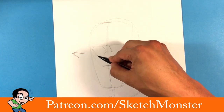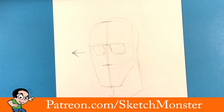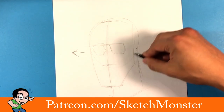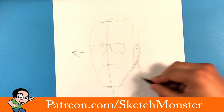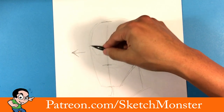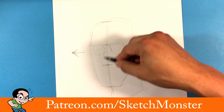I'm literally putting circular shapes here just to find the eye socket shape. Then I put another circle over here to find the ear placement. Keep in mind this is all subject to change, especially since we're doing a zombie-esque thing.